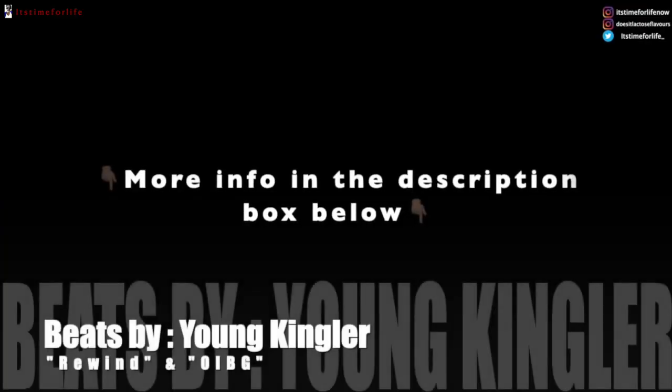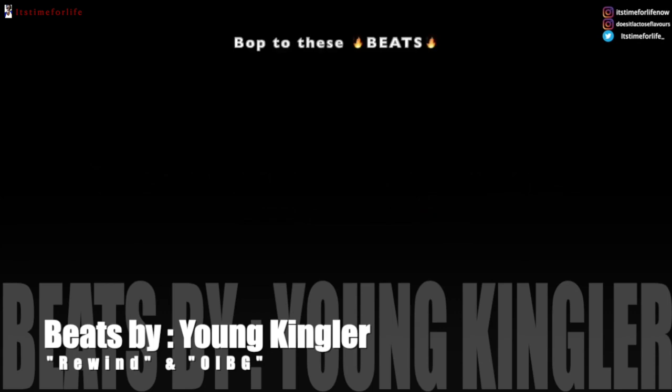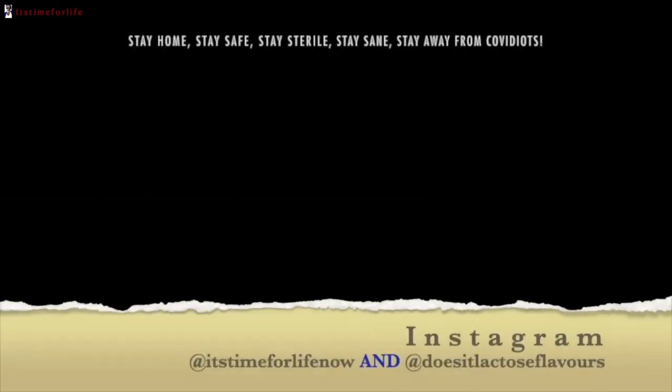As always, make time for glorious life — it's time to start living it right. Make sure you hit that subscribe button, comment, like, share, and hit the notification bell whilst you're at it. I'll see you at the next one, God bless!